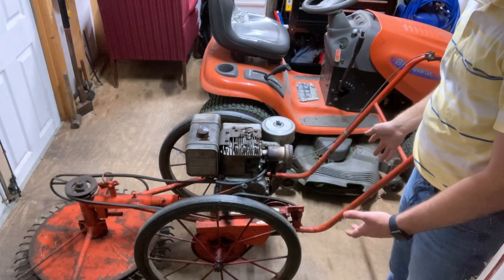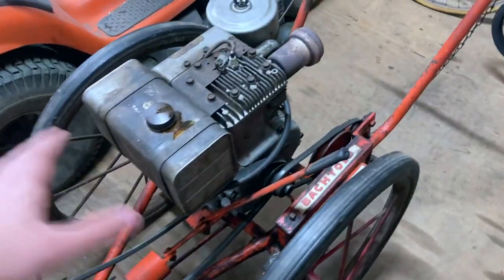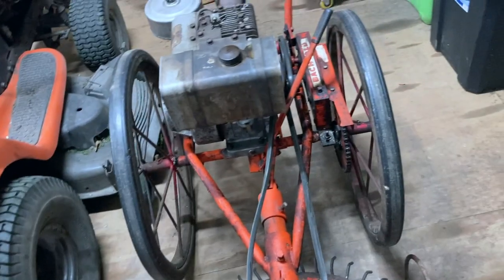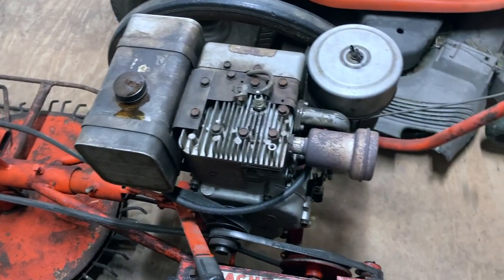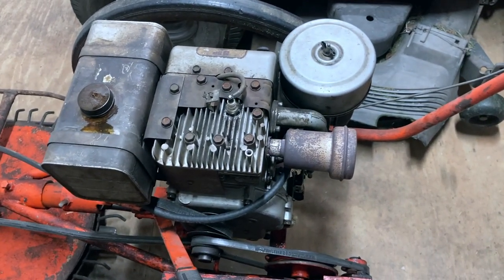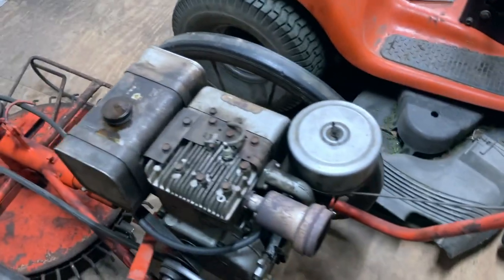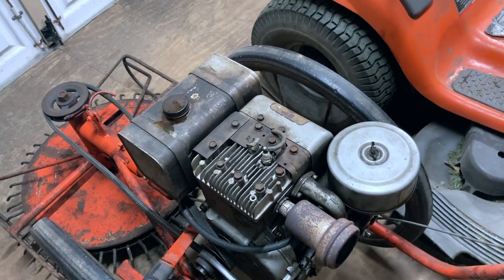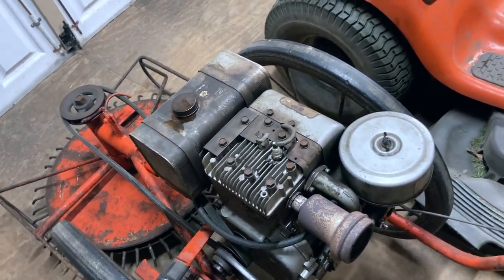This is a Boktold brush mower. Boktold produced this kind of model in the late 60s, early 70s, from 1978 to 2001. These were actually recalled by DR Trimmer. This is like the pre-DR, basically. Boktold was bought out by them in the 1980s.